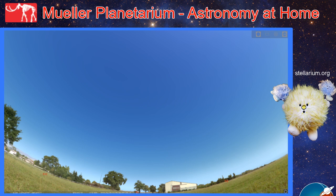Hello Space Cadets and welcome to Mueller Planetarium Astronomy at Home. This is Zach Thompson, Planetarium Coordinator at the University of Nebraska State Museum at Morrill Hall in Lincoln, Nebraska, wishing you all clear skies. Today we are going to be exploring some of the wonderful spring constellations that the season has to offer, and to do that we're going to be using our friend Stellarium.